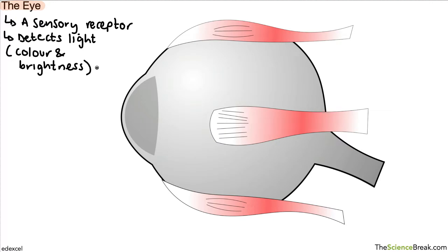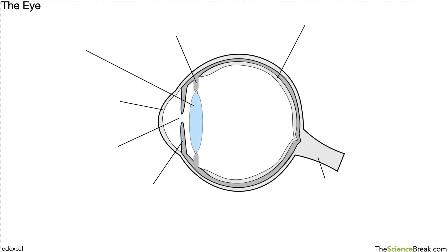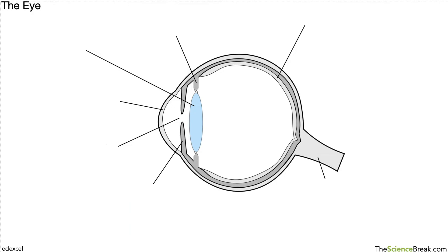Here we have a diagram of an eyeball. We can't see the insides here, but you can see the muscles that help to move the eye around. The diagram you'll be more familiar with is one that looks a bit like this. You should be able to label the parts of the eye based on a diagram like that, so pause here if you want to give this a try before we go through it together.